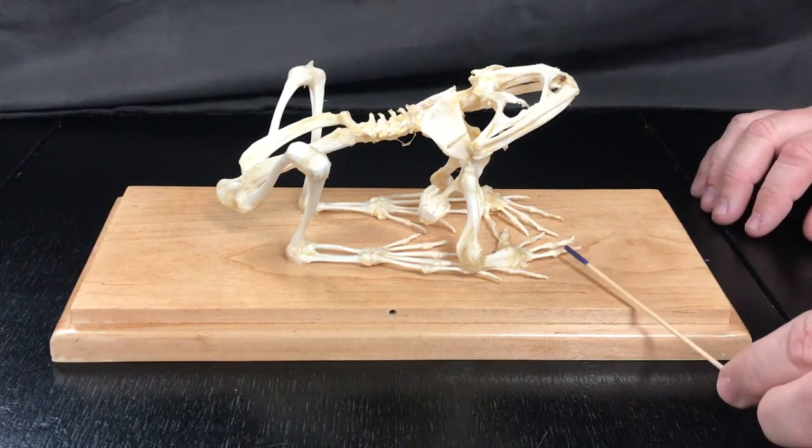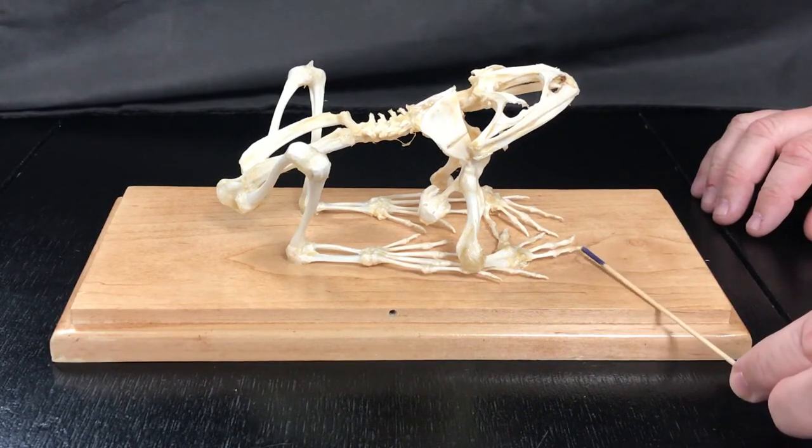Phalanges are the bones inside the digits. Here we have one digit and one, two, three phalanges.